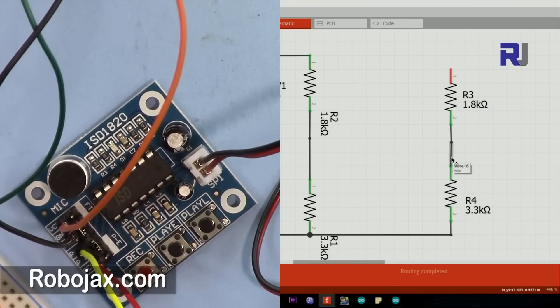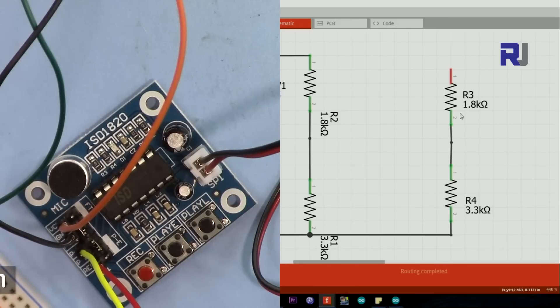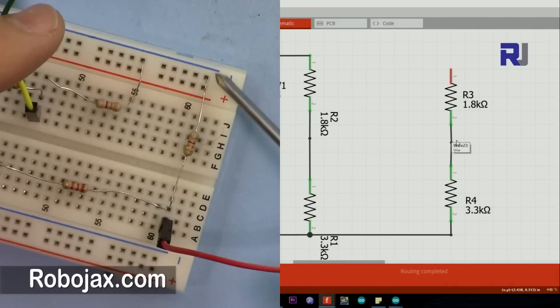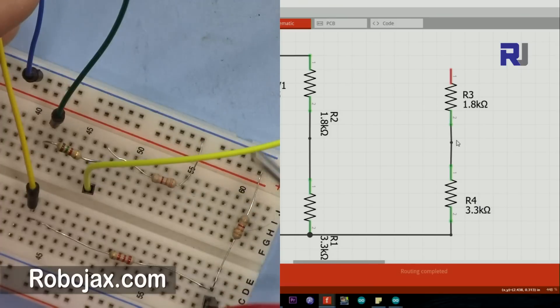With 3.3k and 1.8k resistors summing to 5k ohms, the midpoint gives approximately 3.3 volts - and 1.7 volts across the lower resistor. If you don't have exact values you can use proportionally different values. This resistor network will be connected to pin 2, pin 3, pin 4, and pin 5 of Arduino. This shifts the logic level from 5 volts down to 3.3 volts high, so the device will work correctly.